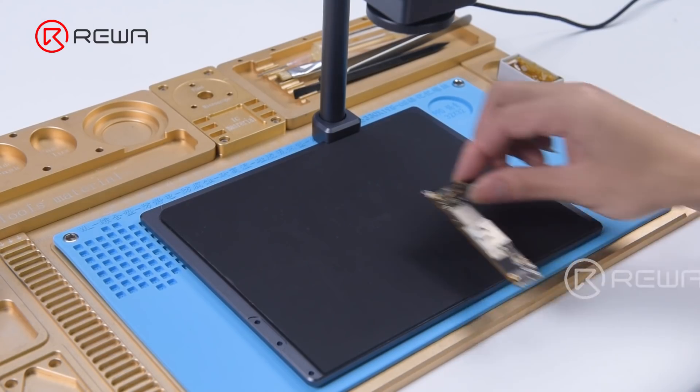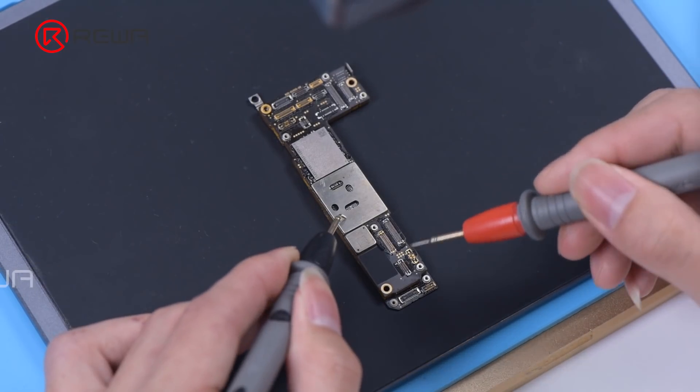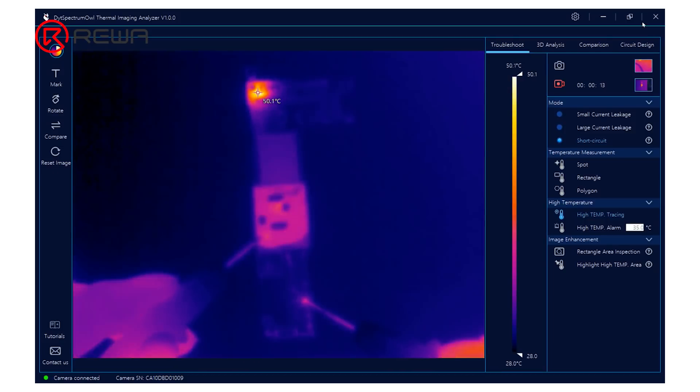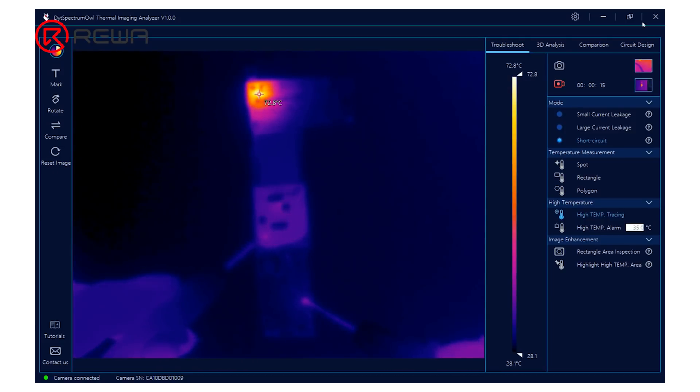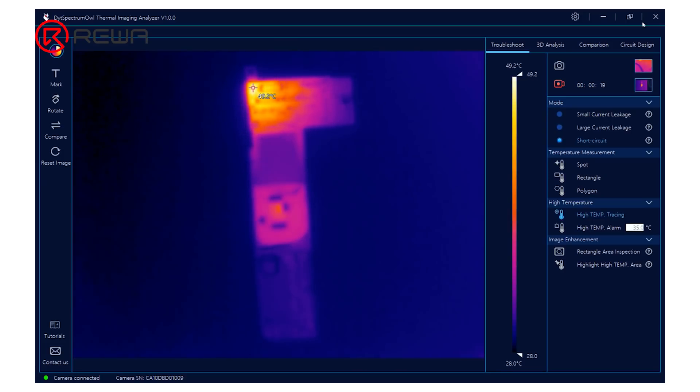First, put the motherboard on the working platform. Connect the black probe of the direct power supply to the ground and connect the red probe to the PPBAT VCC line. The temperature on the top left corner has risen, confirming that the faulty part is located in the top left corner.